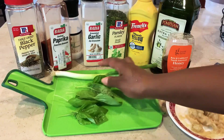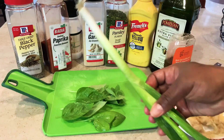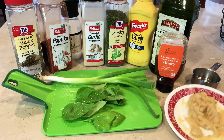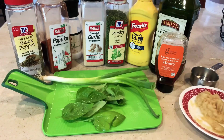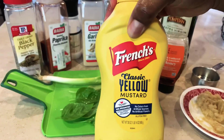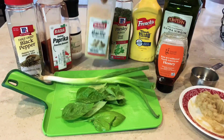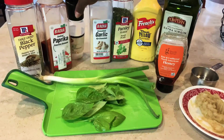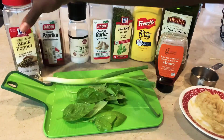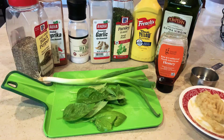You're going to need some fresh basil leaves, some green onion or scallions, some honey, some roasted garlic of course done by me, extra virgin olive oil, mustard, parsley, garlic powder, some sea salt, paprika, black pepper, and of course the star of the show,